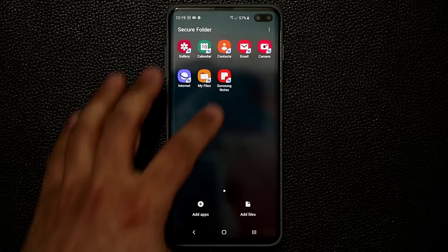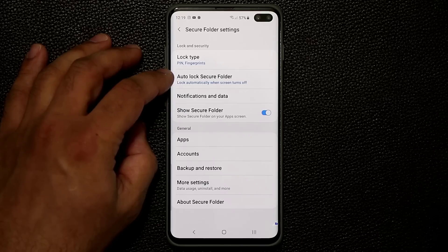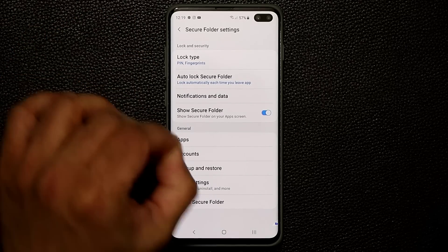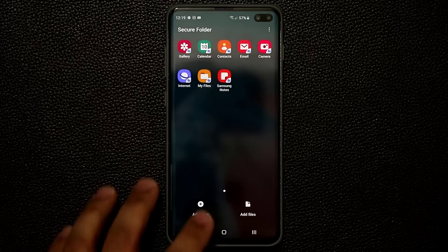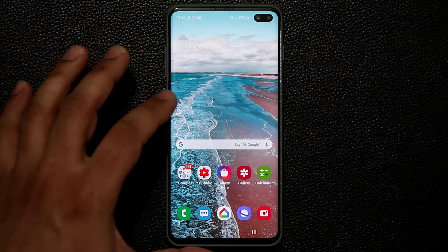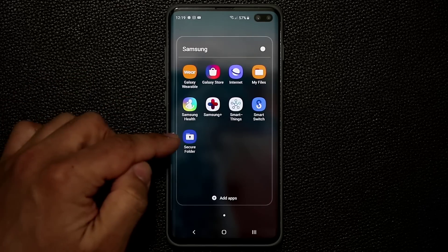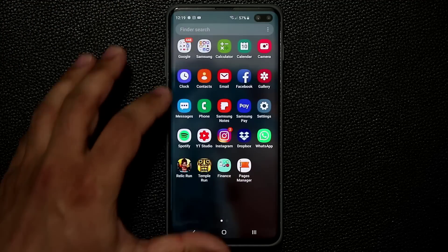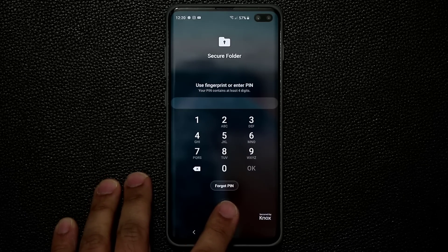That is our Secure Folder. Go to the settings of the Secure Folder and tap on 'Auto lock Secure Folder' — make sure this is set to 'Immediately', so the moment you exit the Secure Folder it gets locked and nobody can enter unless they put in a PIN or authenticate with fingerprints. After you activate Secure Folder it will be in your app drawer. Go to the Samsung folder and you'll see Secure Folder — if you can't find it, just search for it.